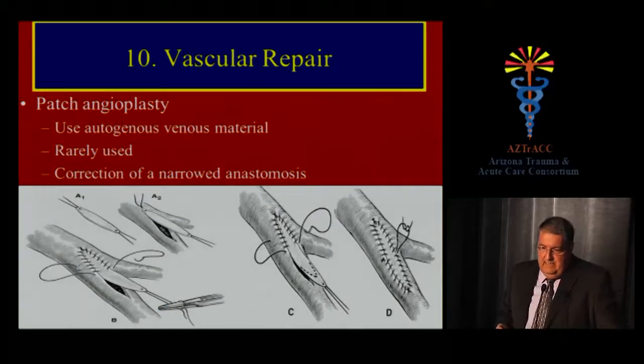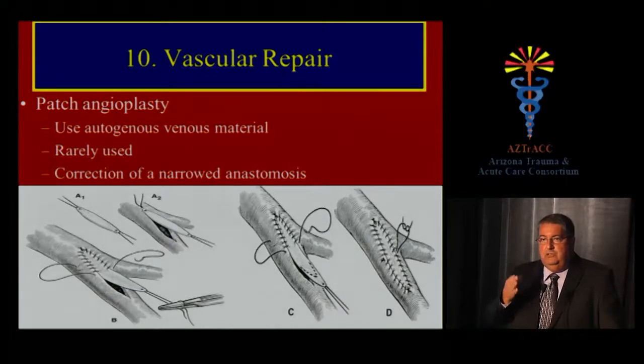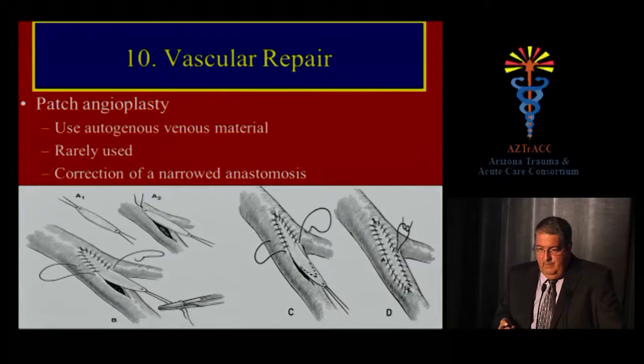Patch angioplasty is rarely used in vascular trauma, but if you have a longitudinal tear — such as a stab wound to a major artery — and primary repair would cause significant stricture, you can sew a small piece of plastic or vein to the edges of the wound, opening it laterally to maintain arterial diameter and blood flow. It's a good strategy for longitudinal tears, usually in stab wounds.